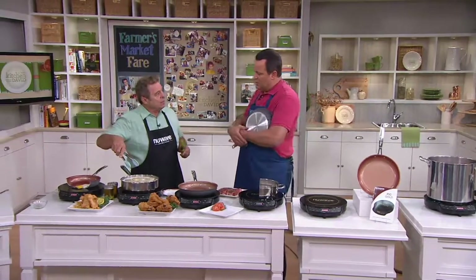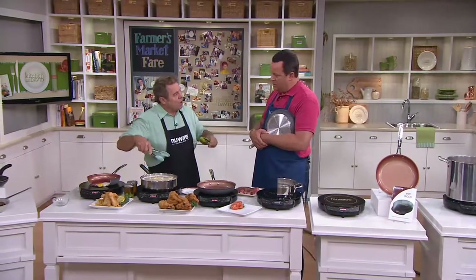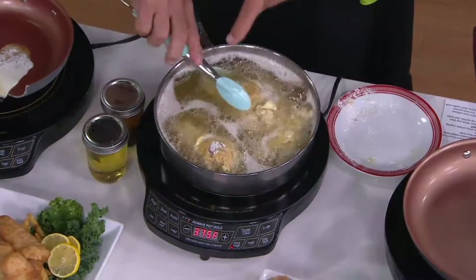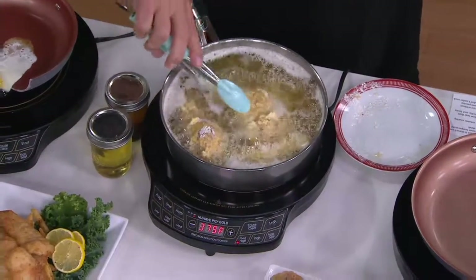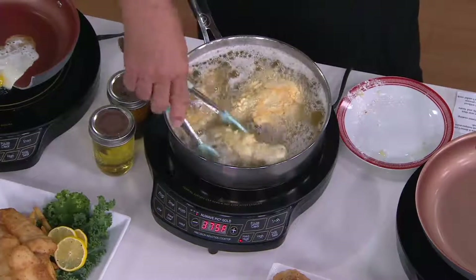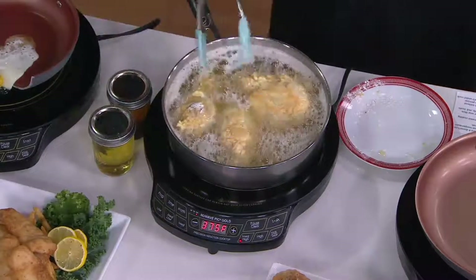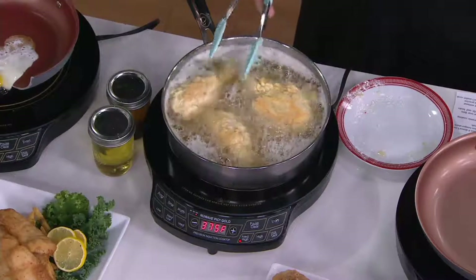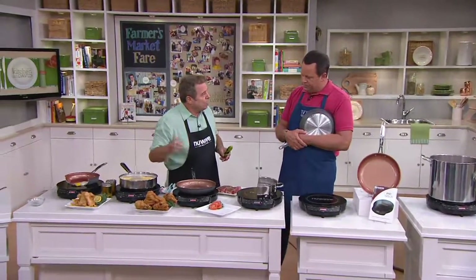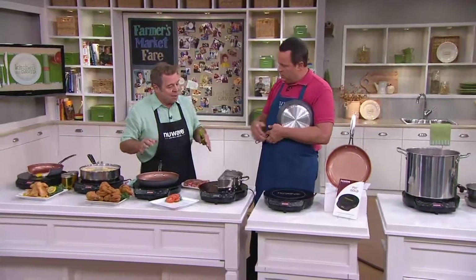We just put our fried chicken in — coming on nicely. That whole time when we were talking, I haven't had to watch it. And you know what else is happening? It's bubbling evenly side to side — that's the precision even heat distribution that you get. You're already starting to get a nice golden brown with that chicken. Frying has never been easier. Why would you try to fry at home in anything else where you can't control the temperature?